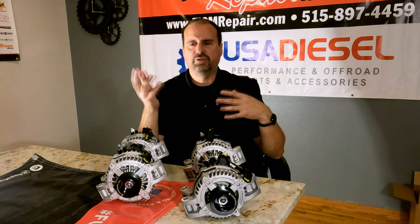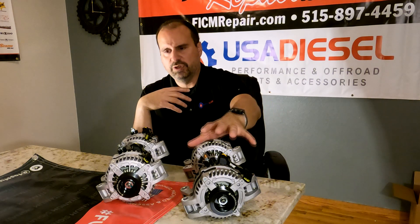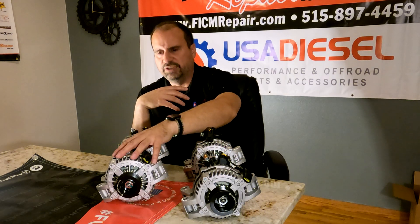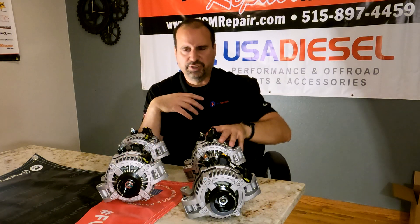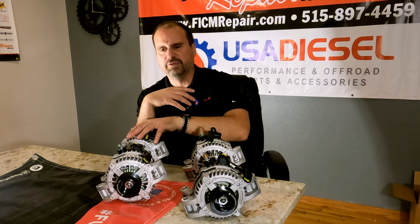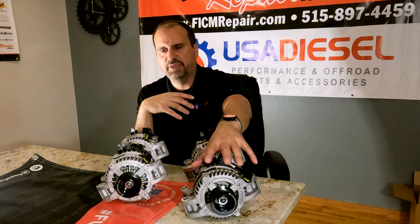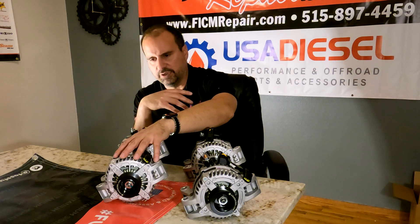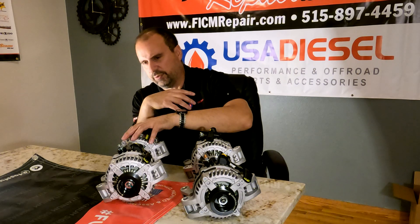What does it do at hot idle? What does it do with max amps driving down the road? The 170 does 110 amps at hot idle. The 240 does 180 at hot idle. The 320 does 220 at hot idle, and the 370 does about 225 at hot idle. Driving down the road, the most you'll get out of the 170 is 150 amps, the 240 is 230 amps, the 320 is 300 amps, and the 370 is 310 amps.